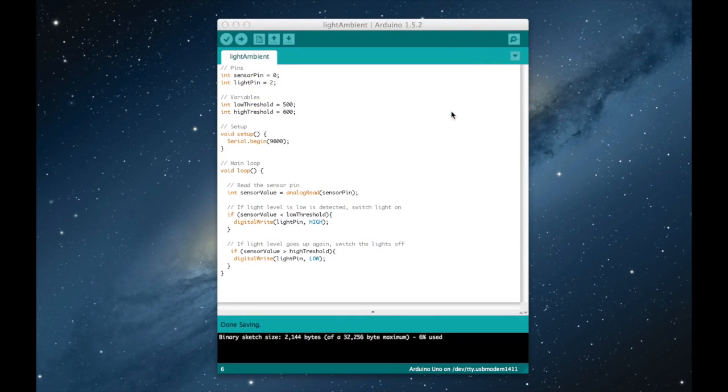The code in this part is quite simple. Remember what we want to do: whenever the exterior lights are going down we want to activate the lights inside our home, and whenever the outside light goes up again we want to switch the lights off. So we define two pins — a sensor pin where the photocell is connected and the light pin where the LED is connected. The main part of the program is the analogRead function, which returns a value between 0 and 1023, and this will be our indication of the level of exterior light.